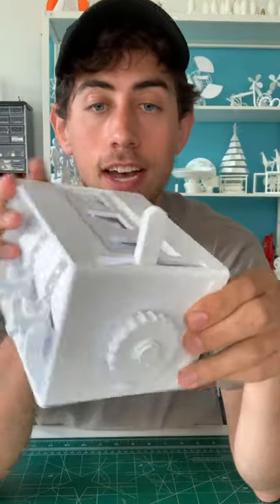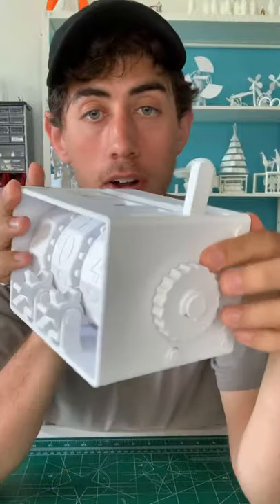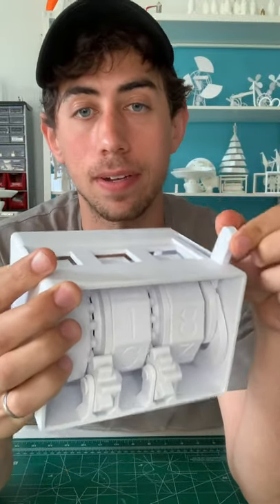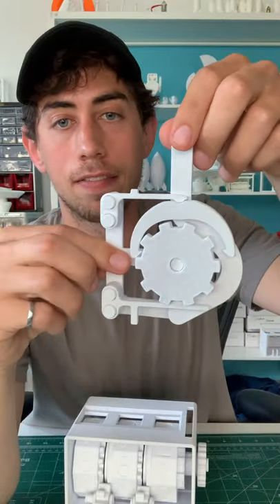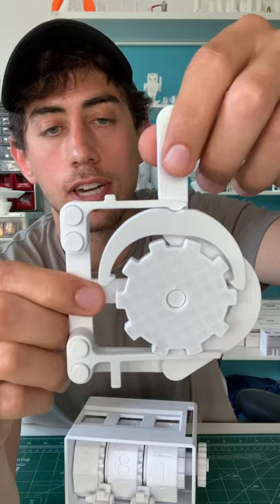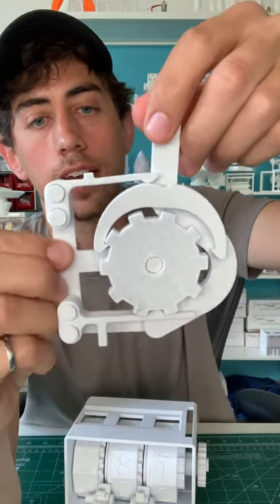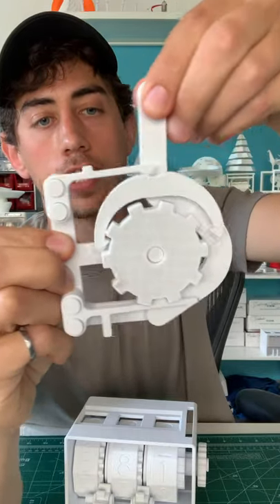The last thing worth discussing on this design is this actuation lever, because it's actually a pretty cool mechanism on its own — this is the thing that gives this mechanism the satisfying snap. I pulled the actuation mechanism out of this counter, and you can see when you look at it close up: every time I move the lever, this little hook on this piece grabs a tooth on this sprocket and moves it forward one click. You can do that in the other direction as well.